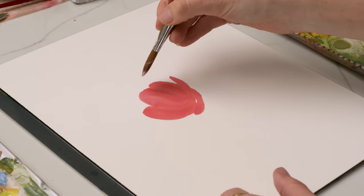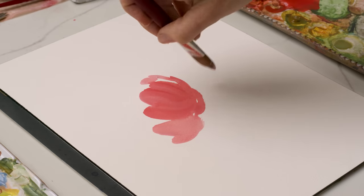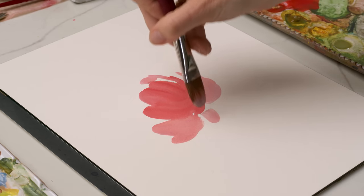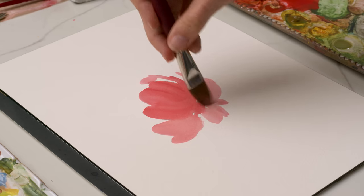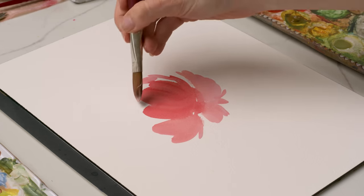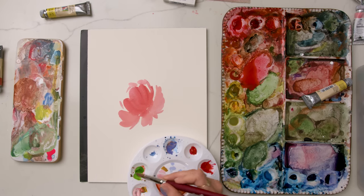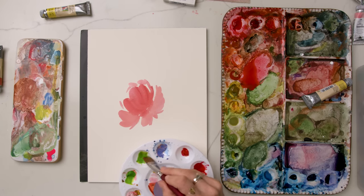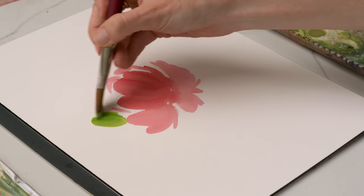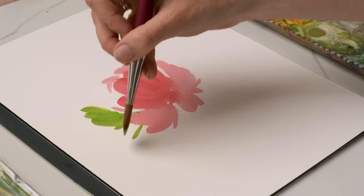With gouache, we can layer in any direction. We can go dark to light, or we can also go light to dark like watercolor. But for gouache, I really prefer going light to dark because you can always build and add color and depth with your other layers since it's an opaque medium. I'm just building out the shape of this rose or peony using my size 12 filbert brush. Then I have this kind of neon green color that I'm going to add a little bit of white to so it softens and makes it more of a pastel, and I'm just going to use the edge of the brush and paint in some leaf shapes.